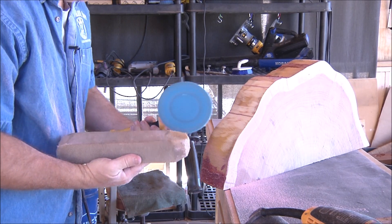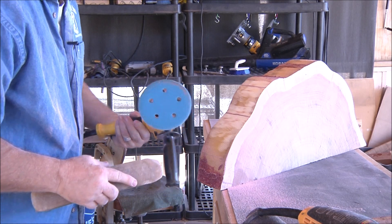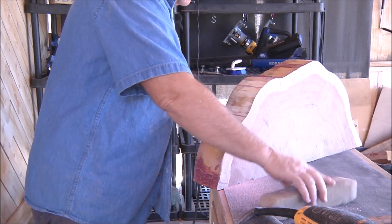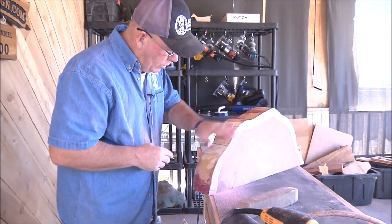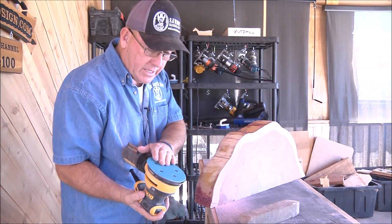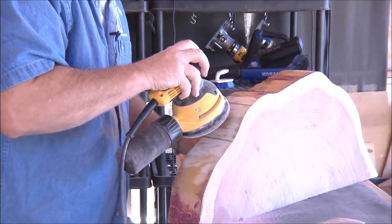This disc sander really saves the discs. These are Klingspor discs — they're awesome. That's what I did for the rough pass. Now I've got an 80-grit on the random orbital so I can go back and smooth that down.